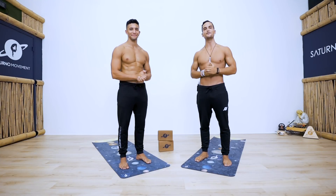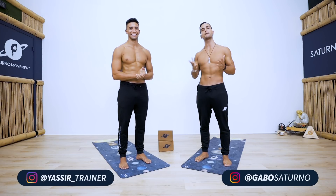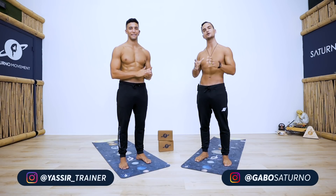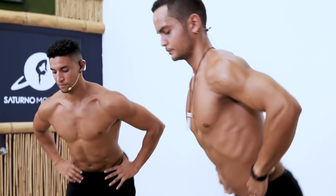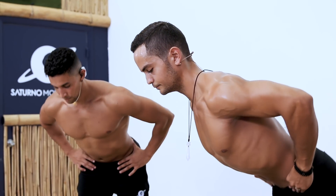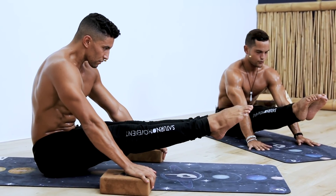What is up guys, welcome back to another video. Today I am with my brother Yassir and we're going to be showing you, by popular request, a core compression follow-along routine where we're going to be stretching our hamstrings and our lumbar spine and strengthening our core and our hip flexors.